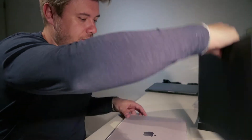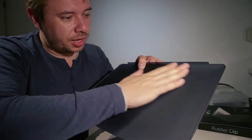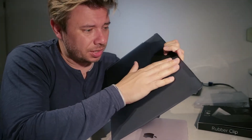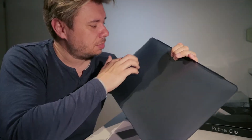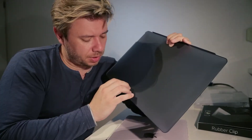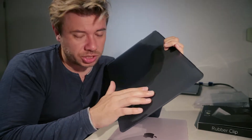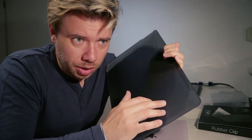Let me just see how this top cover looks like. Nice, soft. One thing — the inside of the top cover has some kind of material, rubber, kind of rough. It gives me a feeling that it might scratch the surface of the MacBook Pro. I hope not, but it might scratch.